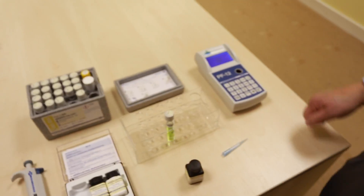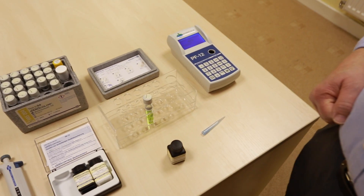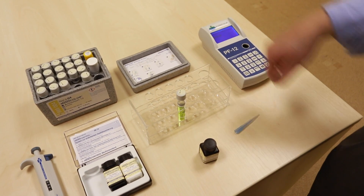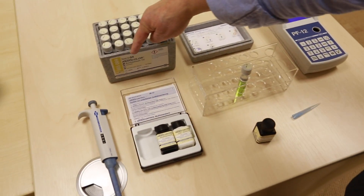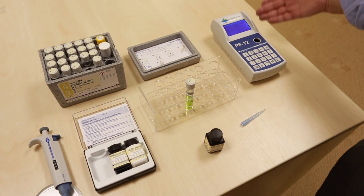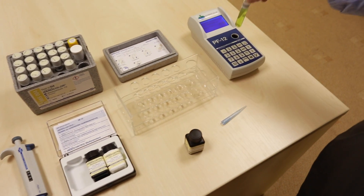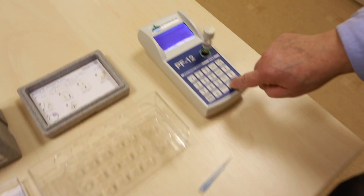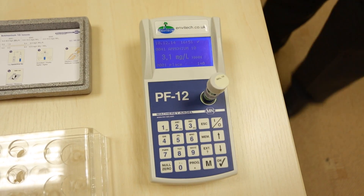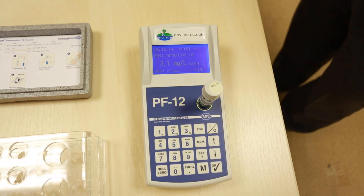We measure it in the portable photometer because most of these are measured out in the field. The method number is there, so we type in 004. It sets ammonium up and the expected range is 2.7 to 3.1. The standard has a nominal value of 3mg per litre.